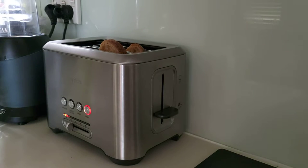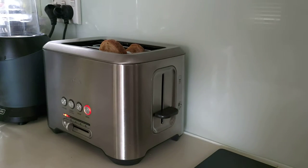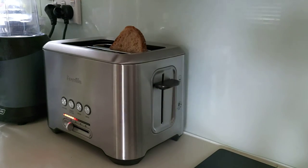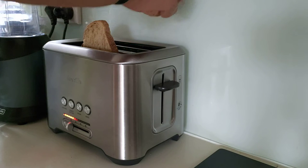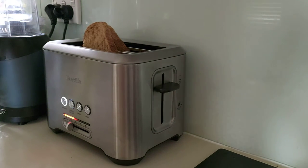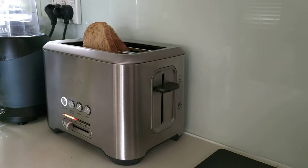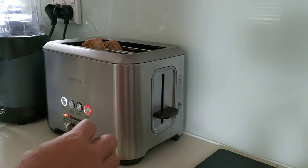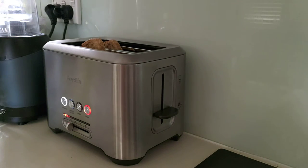Okay, I've unpaused — I've unpaused it at the right time. I'm flipping it. I'm going to push this 'a bit more' button and we'll see what happens when we push that. Do I need to push the thingo back down? I do. There you go.